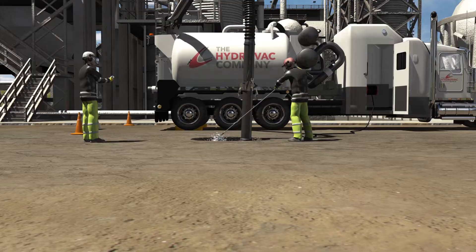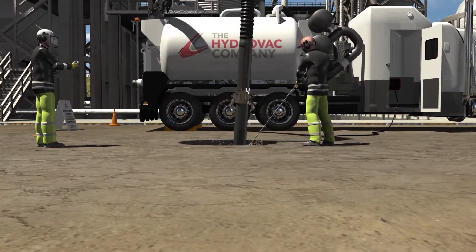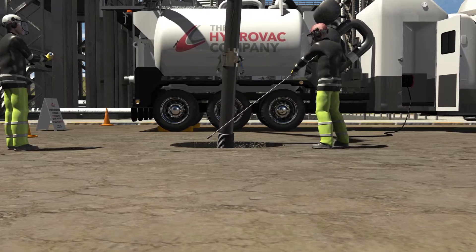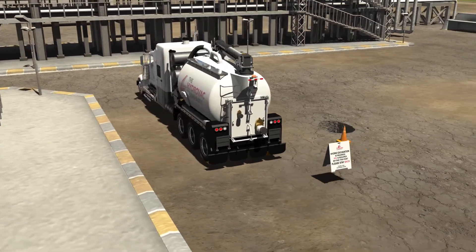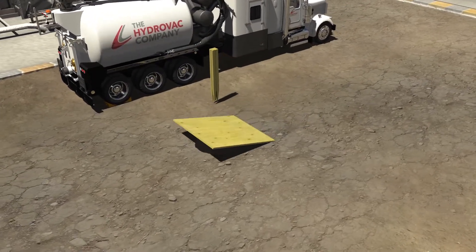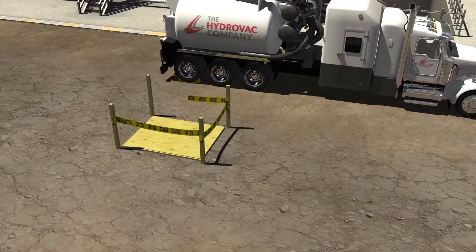The excavation process continues until the utility is located or the truck reaches its legal capacity. If work is not complete at this point, then the crew stop operations, cradle the boom, wrap the hose, pick up and store chalk blocks, pylons and signs, and prepare to leave for the dump site. Before leaving the work site, the excavation is covered with plywood and appropriately staked, and safety ribbon is placed to indicate an open hole.